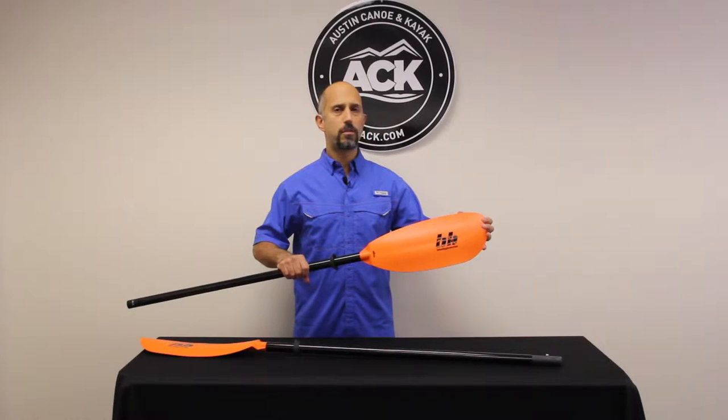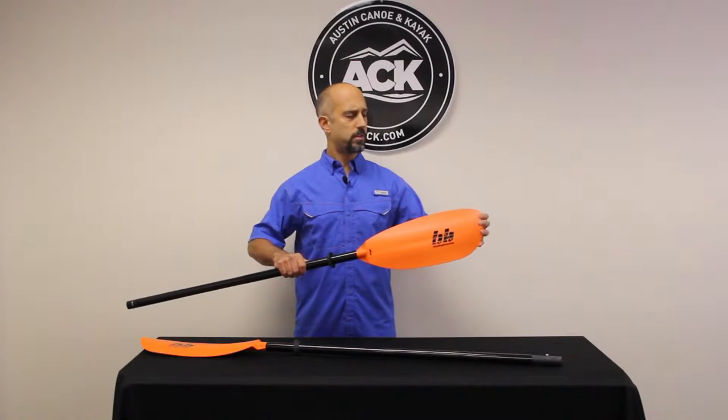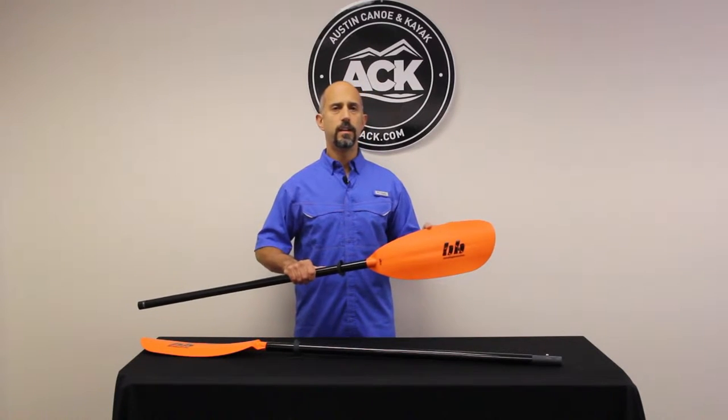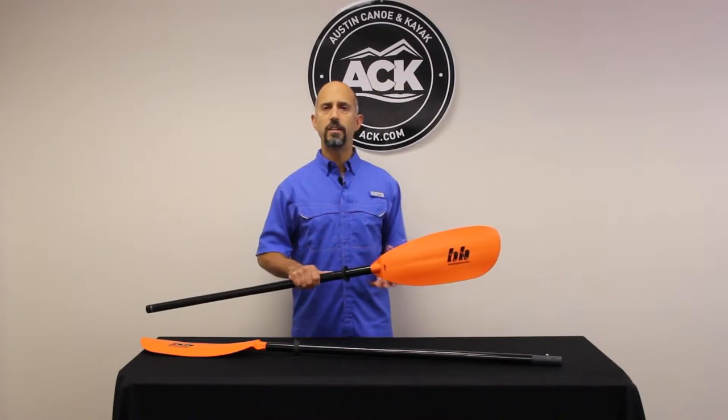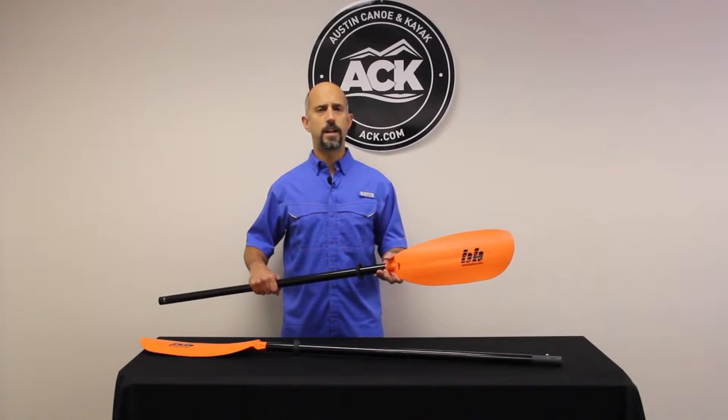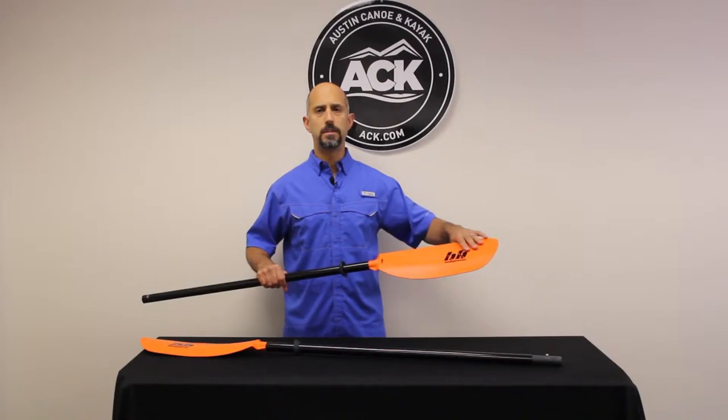It is a very strong fiber reinforced plastic blade, so there's not a whole lot of flex to it, but it is very forgiving — you can bang it against rocks, push off the bottom, push off the docks, and you're not going to damage this blade.